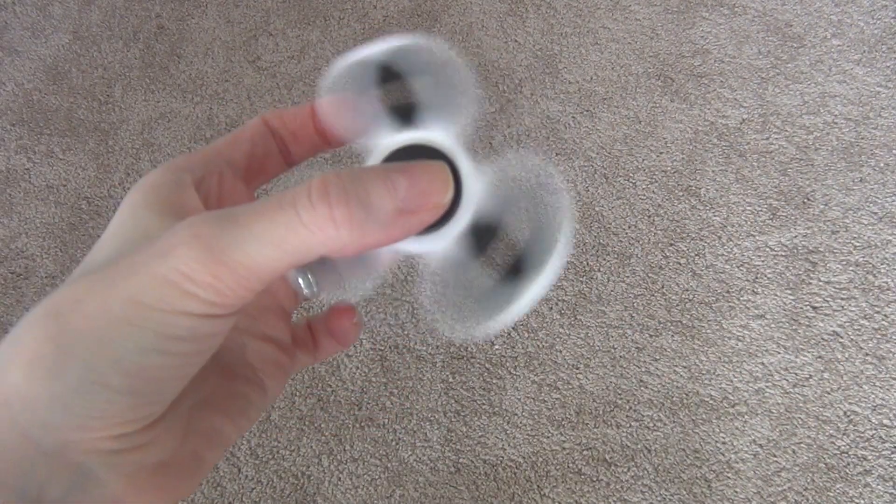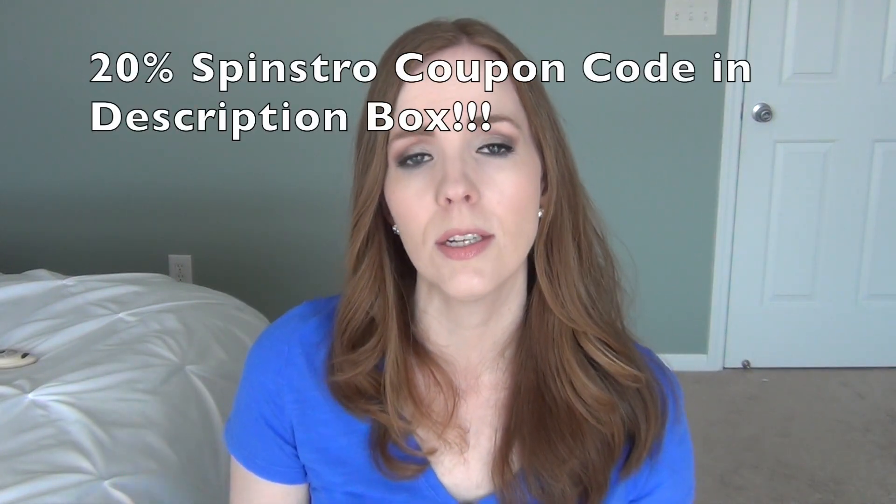I'll admit I thought spinners were kind of dumb at first, but after playing with them for a while they've been really fun. The plastic one from Spinstro is much better suited for a younger child — it's larger and easier for small hands. I'll sit and spin it at night while watching TV and find it relaxing. I have a coupon code for Spinstro in the description box below, and these also make a great gift for any man.